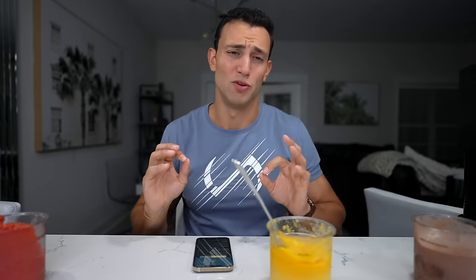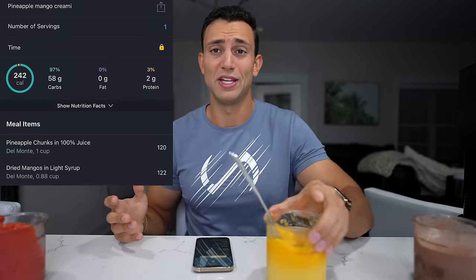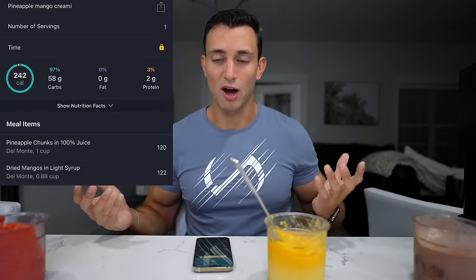Extremely simple, and I didn't even use the emulsifier because there's just so much flavor in the fruit already. And with those awesome calories — 240 calories for the entire pint — that is extremely hard to beat for a whole pint of sorbet. Macros are on point; obviously there's not going to be much protein — two grams is like nothing — but for a nice sweet fruity treat, that one is going to be hard to beat.